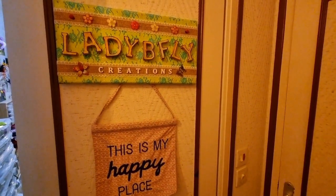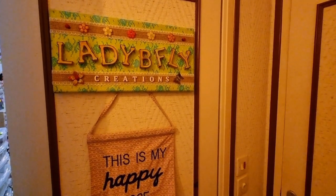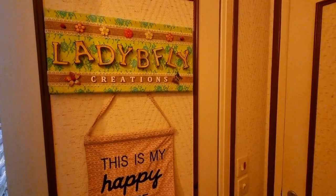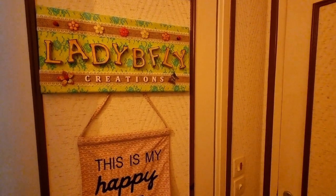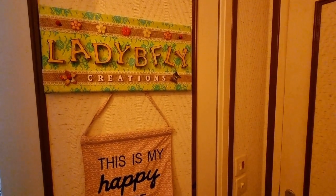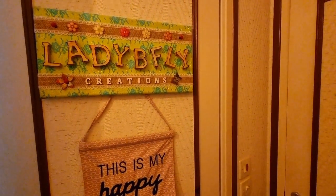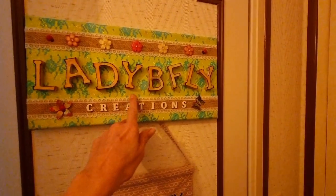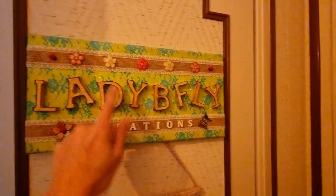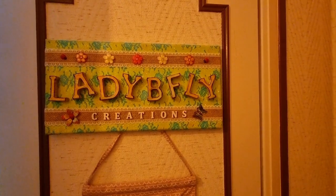Hey everybody! Bonjour à tous! It's Jeanette from LadyBeeFlyCreations. Welcome to my channel and welcome to my first video. I'm so excited. I've gotten so much inspiration from all of you and questions about how I've made things, so now I'm finally going to do some process tutorials. But before that, I want to give you a tour of my craft room. My name is LadyBeeFly — LadyBee equals Ladybug, and BeeFly equals Butterfly. Okay, let's start this tour!